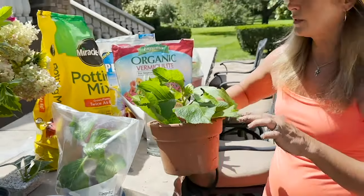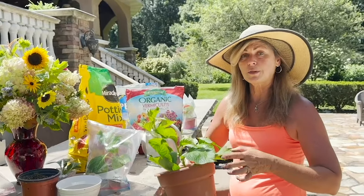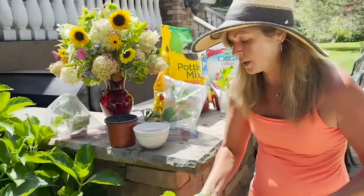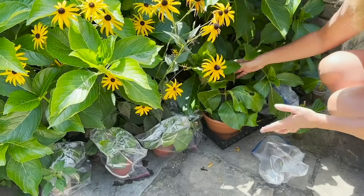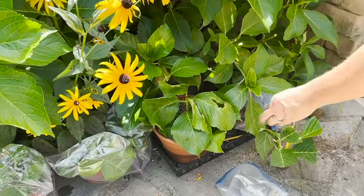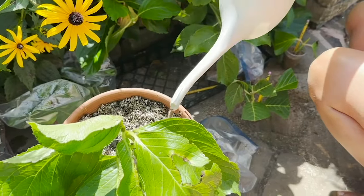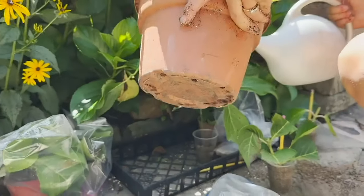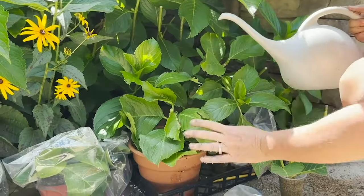This time I'm not going to use the makeshift greenhouse over it because I want to start getting this plant used to being on its own. I'm going to put it underneath the hydrangea plant so it's still protected from direct sunlight but getting some sun. I'll water it in a little more to make sure those roots are nice and moist. There's drainage on the bottom of this pot so the water will run out and won't leave those roots soggy. We'll check back in a few weeks.